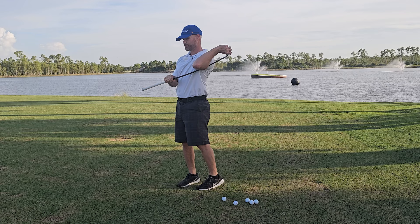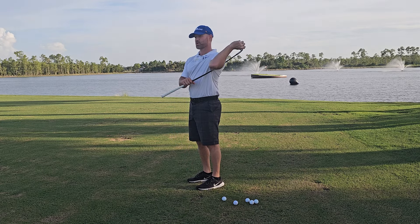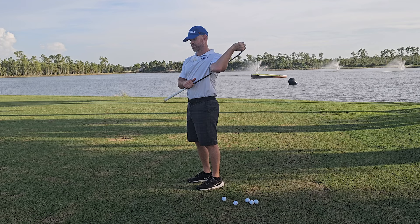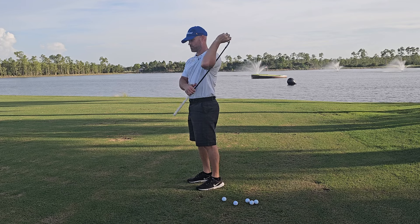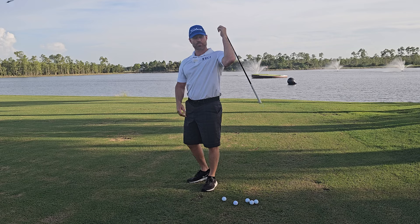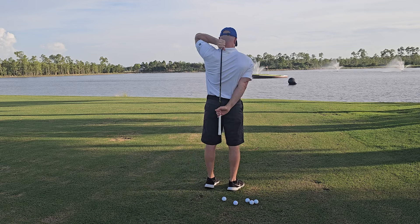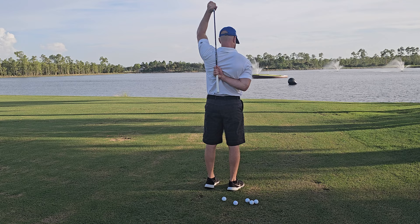Then go to the other side — about eight reps. Just go to where you feel a small amount of tension; going too far can cause problems. After that, take the club right behind your back, grab just like this, and do a tricep to internal rotation of the shoulder stretch, going right back and forth.